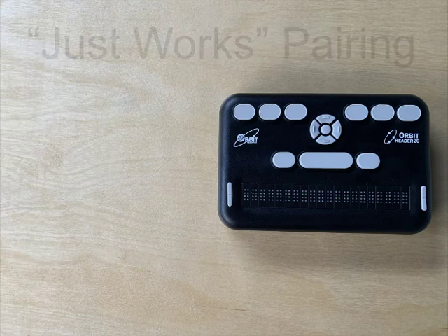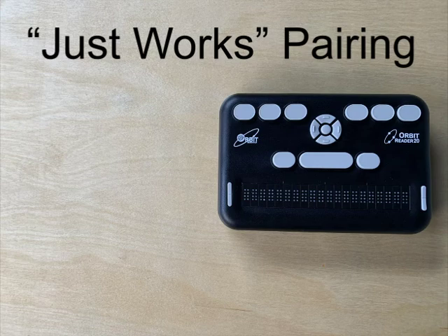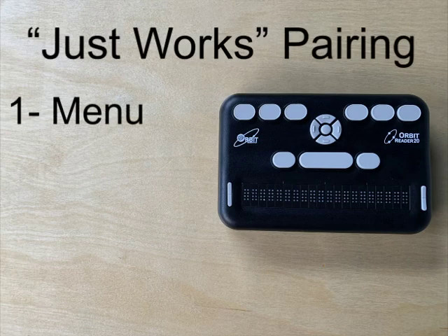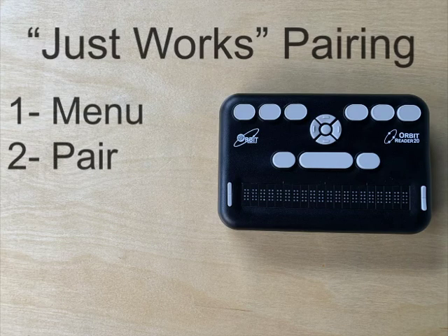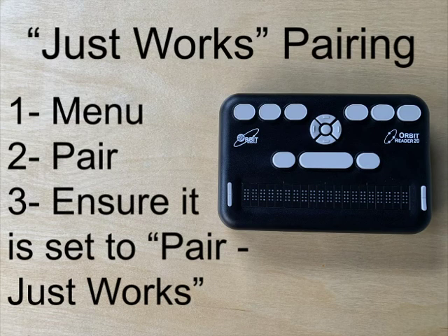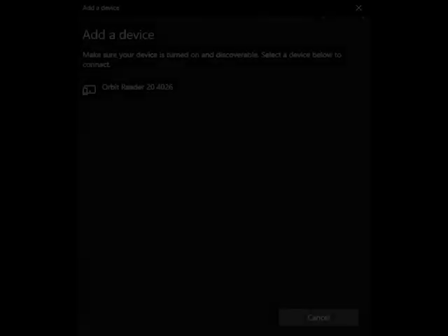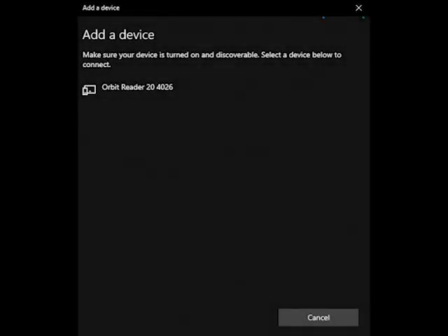To connect with Bluetooth, first ensure that the pairing configuration is set to JustWorks. Note that this is the default configuration. To check, go to the menu on your Orbit Reader 20, then Pair, and there you will see your current configuration. It should be set to Pair JustWorks. On the PC, perform a Bluetooth search, then select the Orbit Reader 20 from the list of devices.